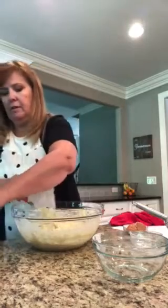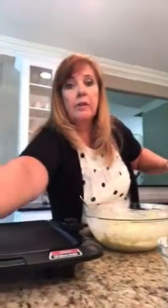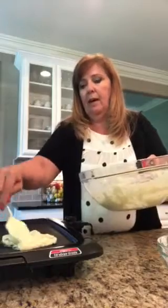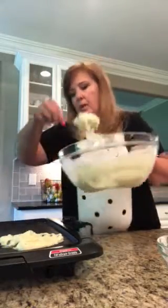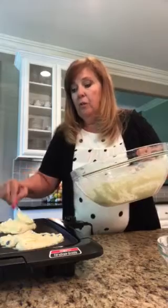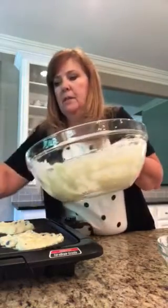Our batter looks good. Now we have the griddle here and we're going to put them on. You can make your pancakes as big or as small as you would like — we make both sizes because we have grandchildren and adult children. When cooking on the griddle, you know when to flip them over when they start getting little air holes in the tops and become firm on the bottom, then you just flip them over.